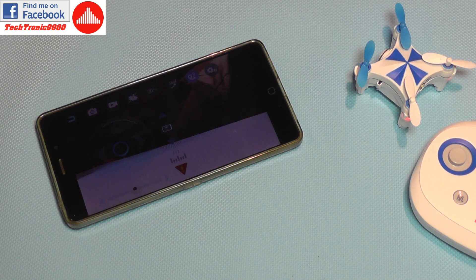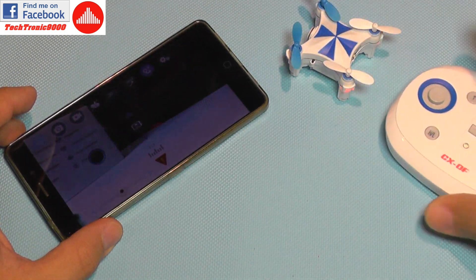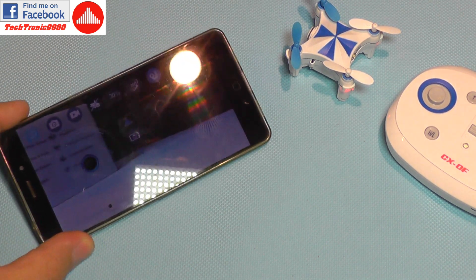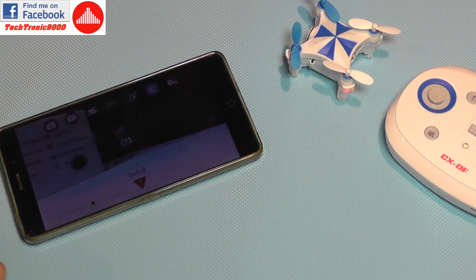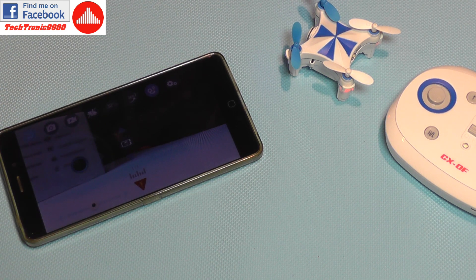So that was the first part of the review. I definitely need to fly this — I'm not sure if outside, but inside next time. I need to charge it, it will take some time, and I will try the flight modes. I'm especially interested in the optical flow sensor and how well it performs. Until next time, bye bye.